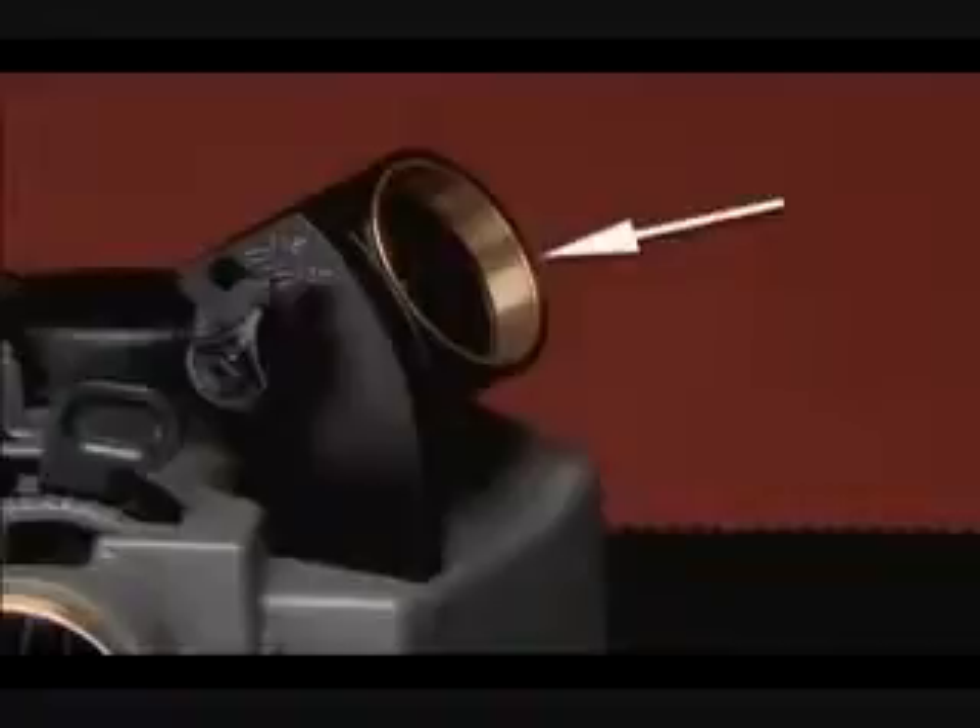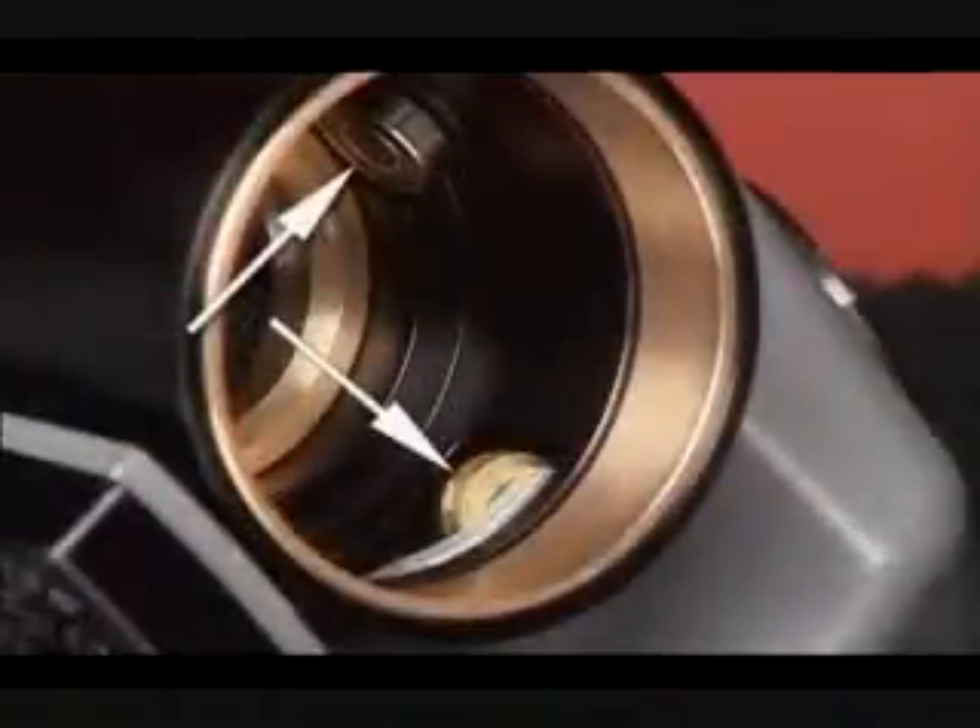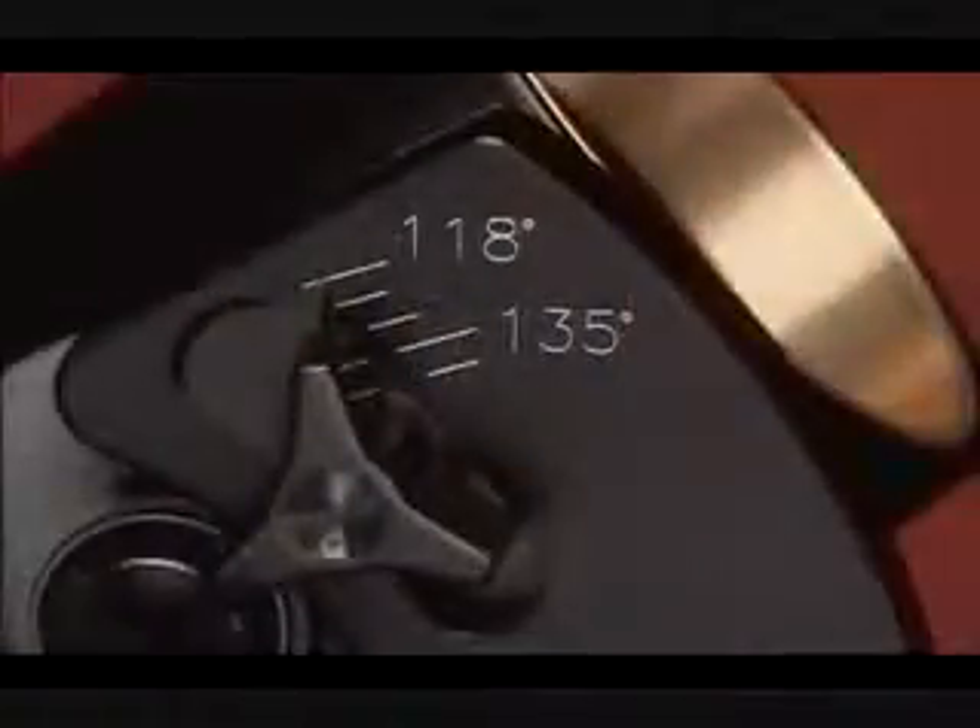This is the sharpening port. These are the cam guides that create the sharpening motion, and this is the point angle selector.